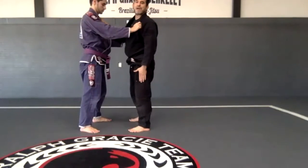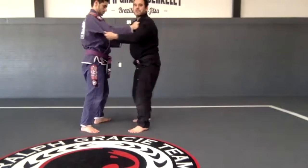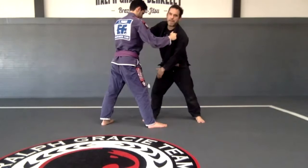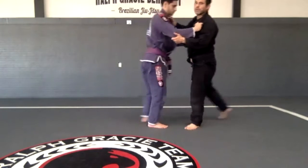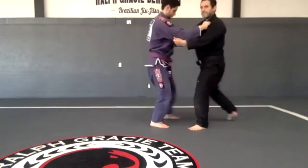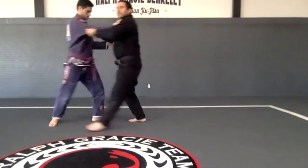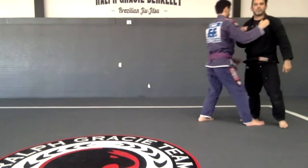Once I step back with this leg, I pull the sleeve so he's walking like that. Once I step back with my right leg, I pull the shoulder so he's going right there. One, two, three — and then my turn. One, two, three.